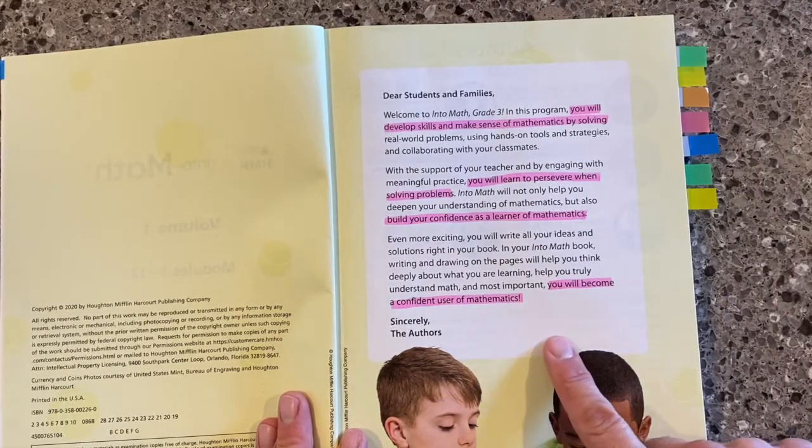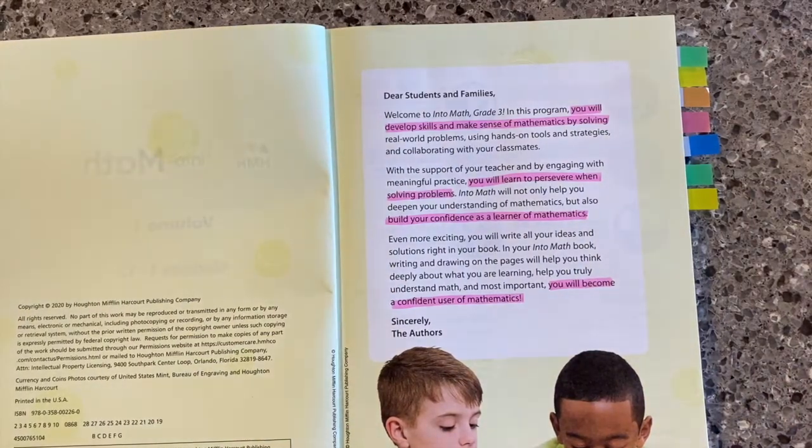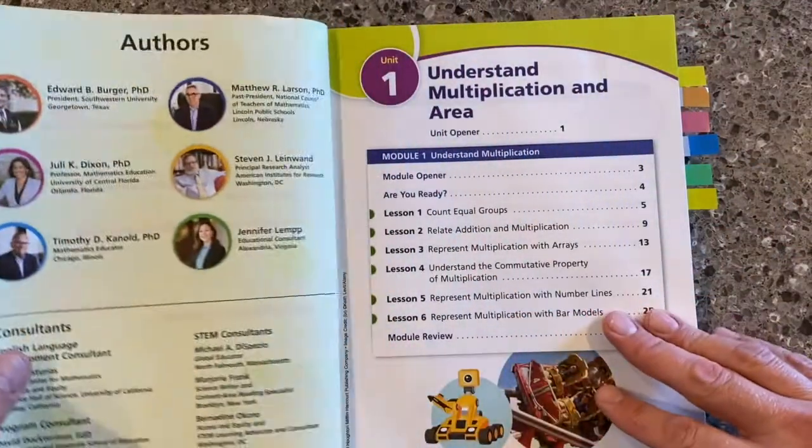Down at the bottom, I love this: you will become a confident user of mathematics. It's so important that our students have confidence around their ability in math.